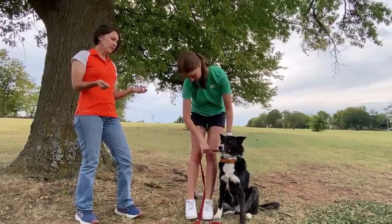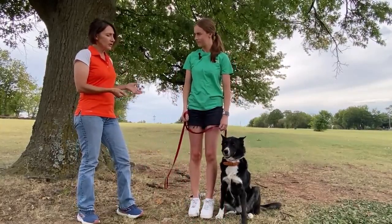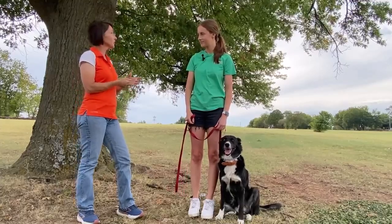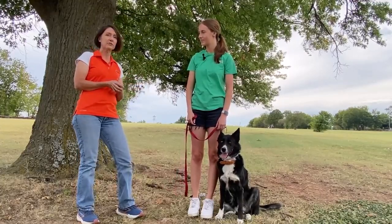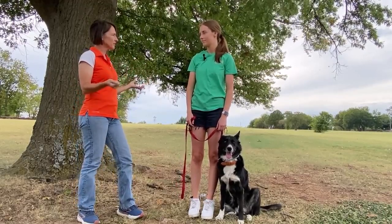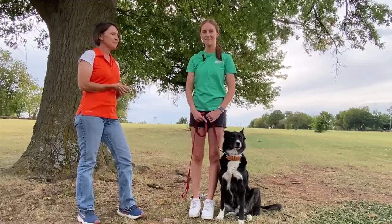I definitely wanted to point out, Hannah, that you can also do all of your dog training on a flat buckle collar. I actually only use flat buckle collars for my dogs, and we really encourage people to try that out, as it's actually a pretty nice way to train. I agree. Perfect.